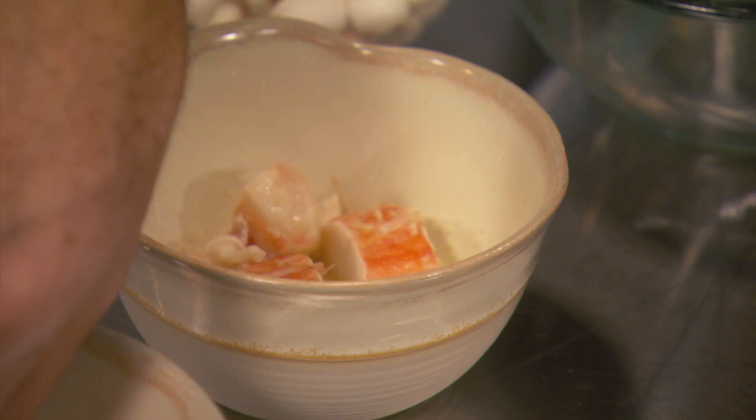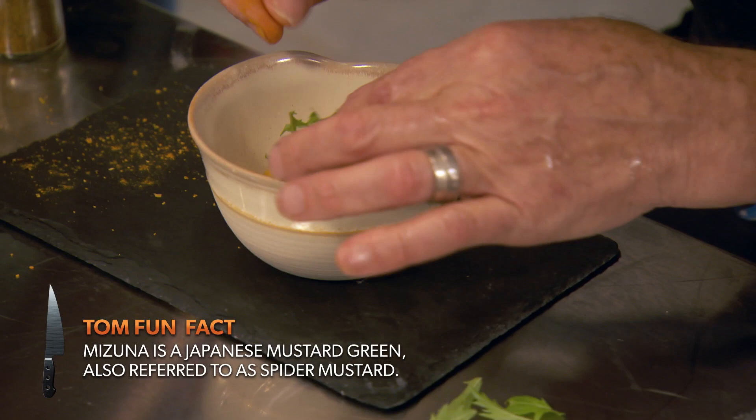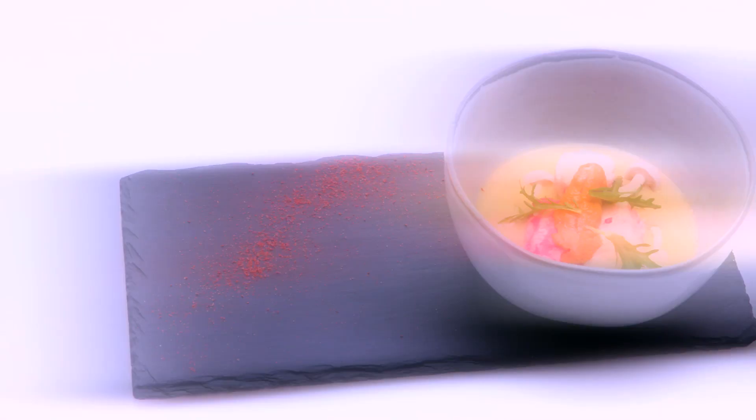Tom, what makes kaiseki so special? It was based on a tea ceremony. The food is very seasonal, and also the plates are seasonal. Some of the flowers and things that are part of the season are used as garnish — they want to bring nature into the dish. A little bit of mizuna, and then one of these mustards, and a tiny drop of this chili oil.